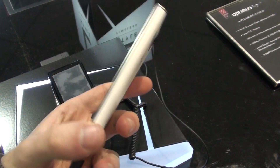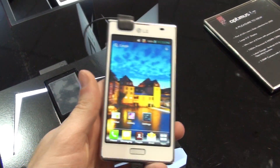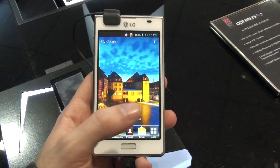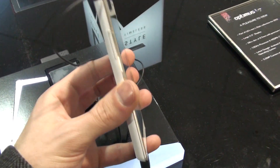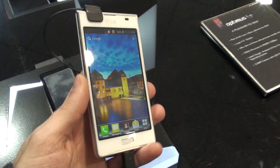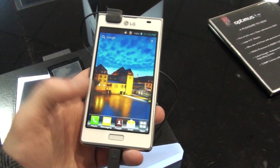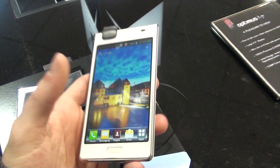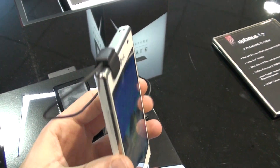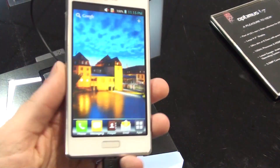The thing about these L devices is that they are created with design in mind. They are targeted to those users who not only want a powerful smartphone like this one here, but they also care about its appearance — they want something that looks stylish and pleasing to the eye. As you can see from our hands-on here, they have done a pretty good job with these metallic accents.